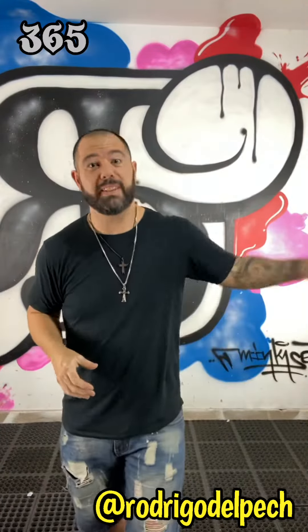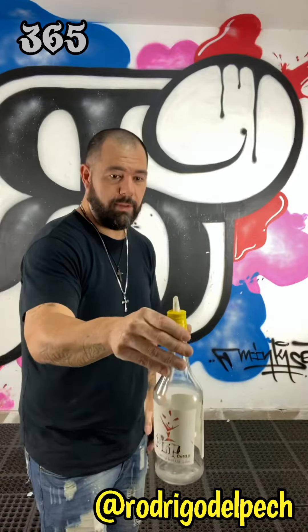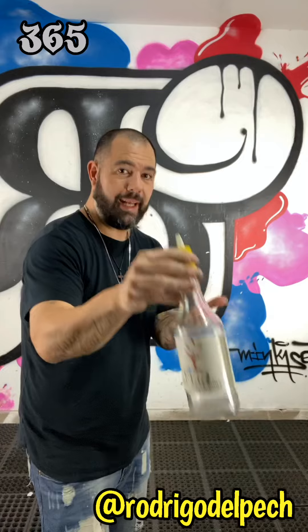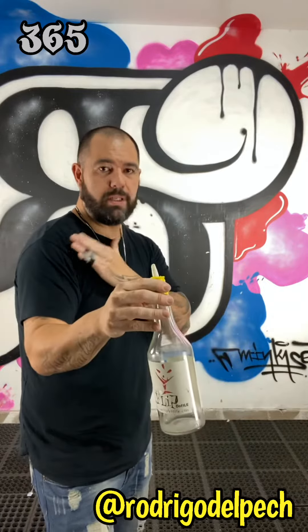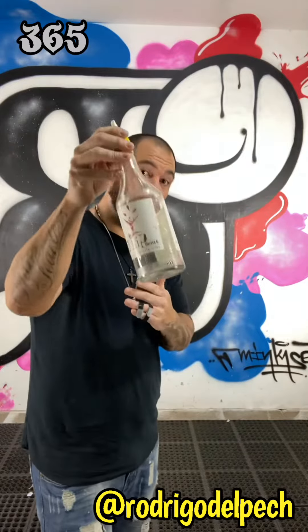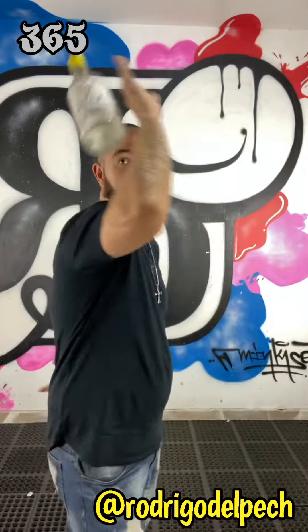Hi guys, welcome back to 365. Today we're gonna learn the behind the back. To start, we're gonna grab the bottle from the neck, bring it, lift it, and bring it towards our shoulder at the same time. When we reach the highest point, we just open our hand and let it go, so the bottle is gonna fall.